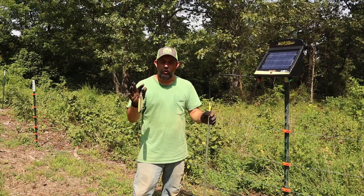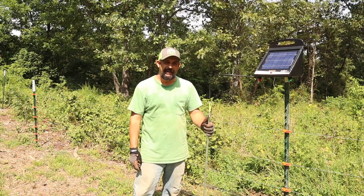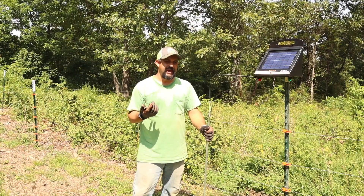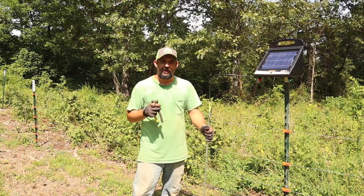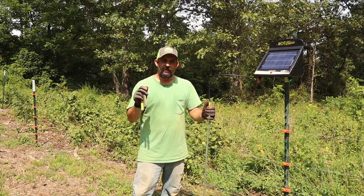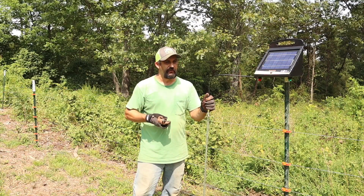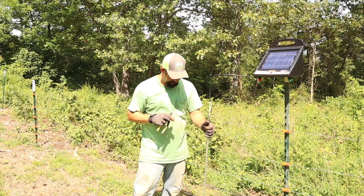The first grounding rod is in. Unfortunately, I was only able to get this one in about two and a half feet before I hit solid rock. That is an issue here in the Ozarks — we just have a ton of rock. So if I can't get the other one in any further, I'm probably going to have to do three separate grounding rods. Normally on short fences one is enough, and on bigger fences two is enough, so we'll see how it works out. If we need to, we'll put in a third one.